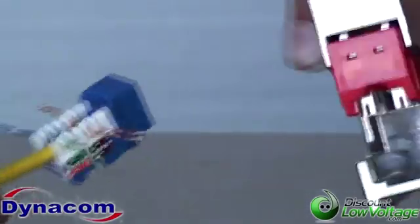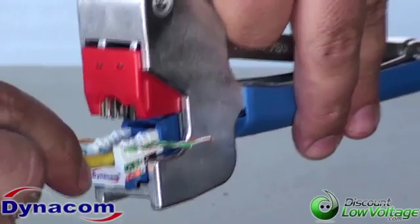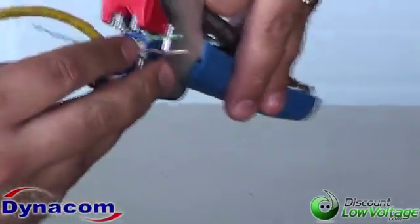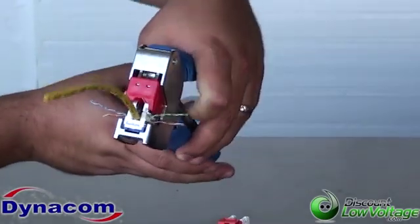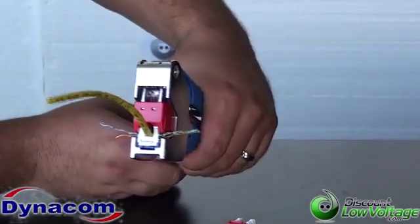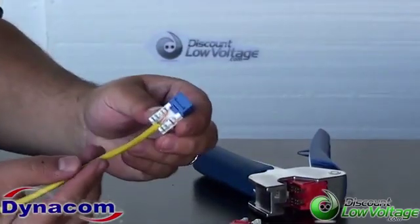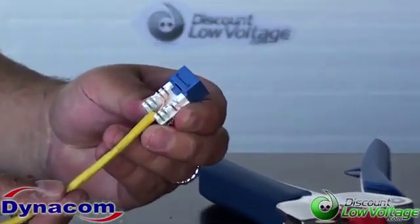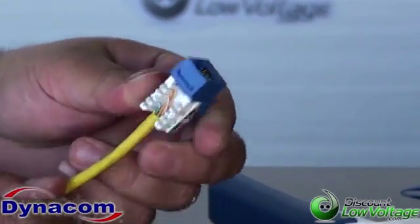And then with the new tool, you're going to go ahead and slide it into the front of the jack. What this tool does is terminate and cut all the pairs at the same time. So you go ahead and give it a squeeze, then pull your jack up — boom, check that out. Clean, terminates it good. Put it on the tester — it's a good jack.